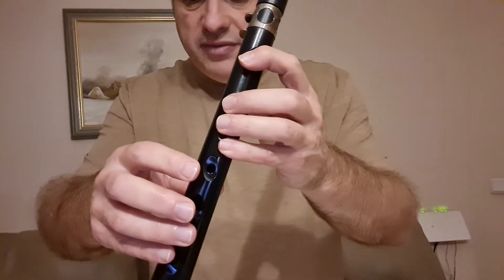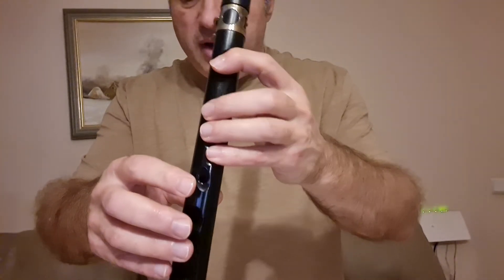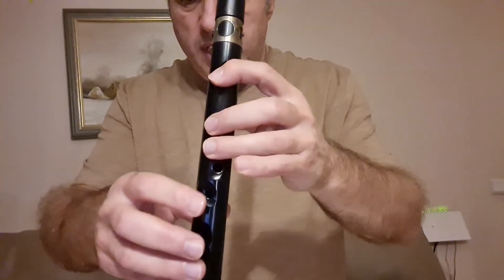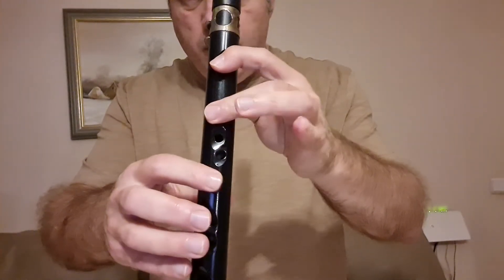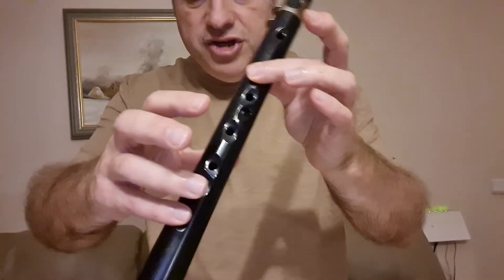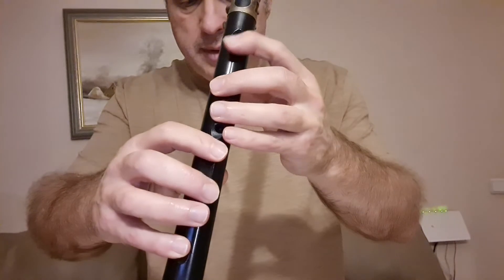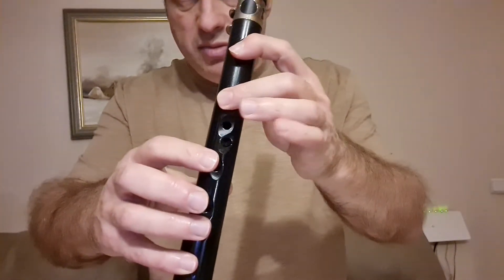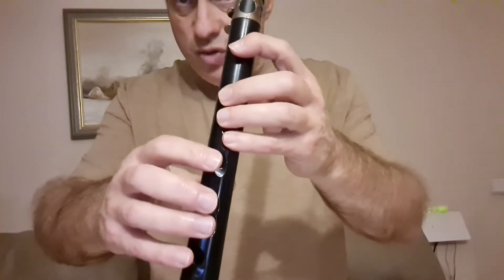Дальше мы повторяем ауф-такт, но уже будет не восьмая, а две шестнадцатые довольно быстро. Соль, ля, си-бемоль, си-бемоль, до, до, ре — вот мы берем с этим мизинчиком. Ре, ре, потом играем до, до, си-бемоль, соль, си-бемоль, соль, си-бемоль, соль, ля. И снова ауф-такт.